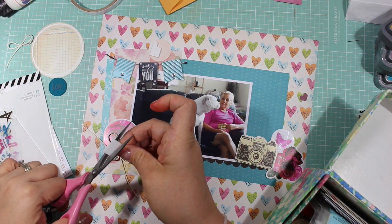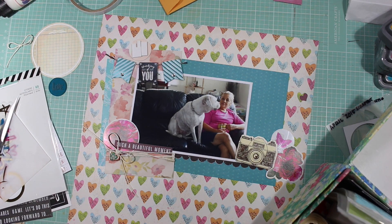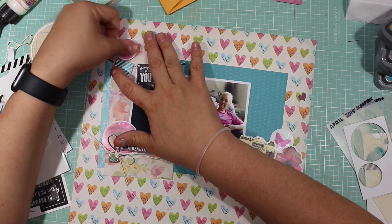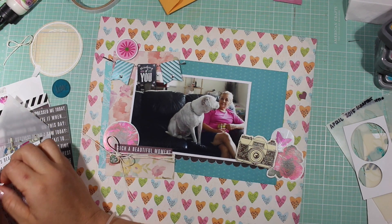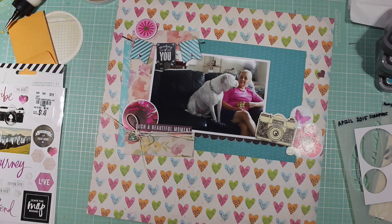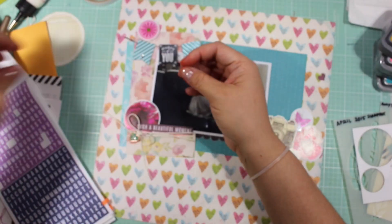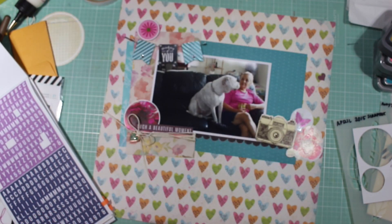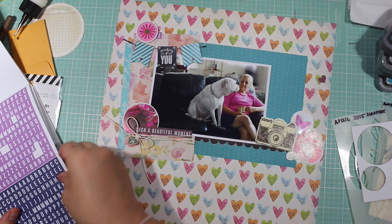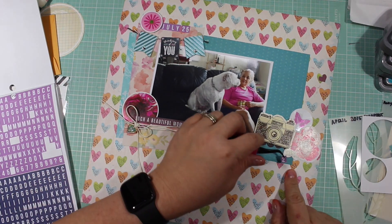I have several words on this layout — one that says 'Such a Beautiful Moment.' I was trying to put another word sticker on the top left and I did audition a lot of stuff. You can see me using one of those word strips from Heidi Swapp from the Hawthorne collection, which is part of my Mini Kit Monday. I decided I needed a bit more purple to make all the embellishments cohesive on the page.